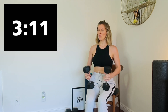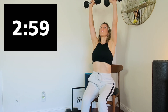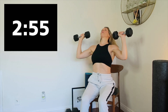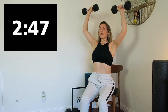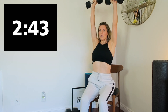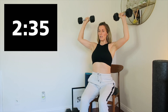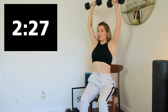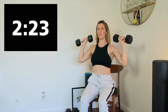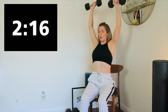Press it — last set. This one is really going to burn the shoulders, so sit really tall and just try to get through it as best you can. Three, two, one, here we go. Three, two, one — raise.